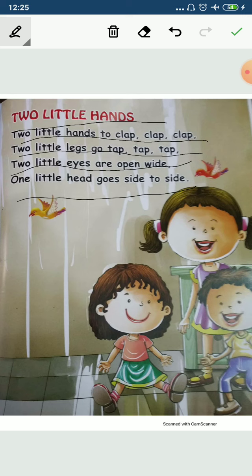Two little hands to clap, clap, clap. Two little hands to clap, clap, clap. Two little legs to tap, tap, tap. Two little legs go tap, tap, tap. Two little eyes are open wide. One little head goes side to side.